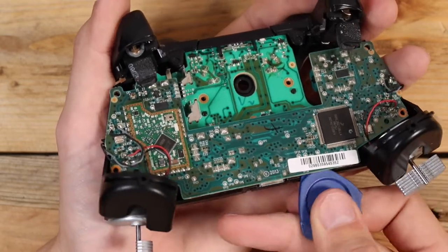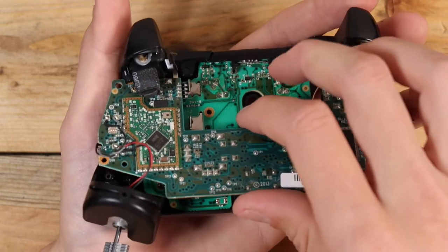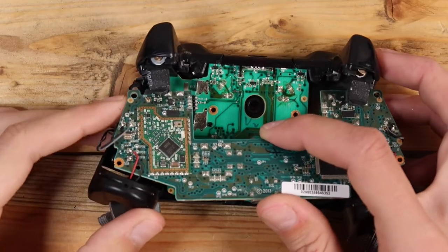The top PCB can now be separated from the bottom one. However, unless you desolder the vibration motors — which I won't be doing, as my soldering iron is less effective at heating up than a lightbulb — it cannot be completely removed.